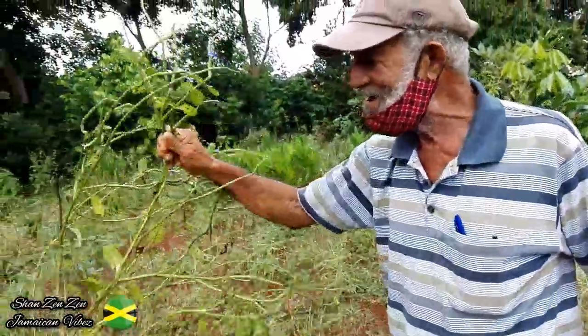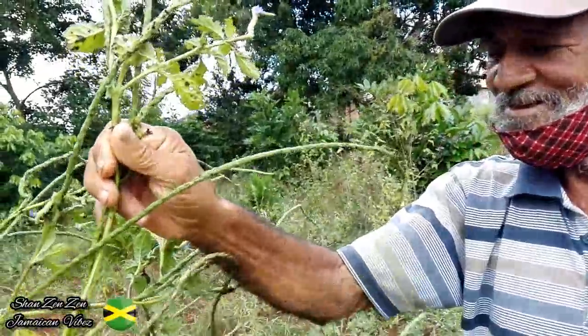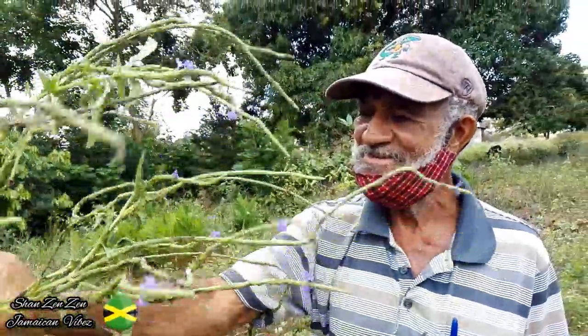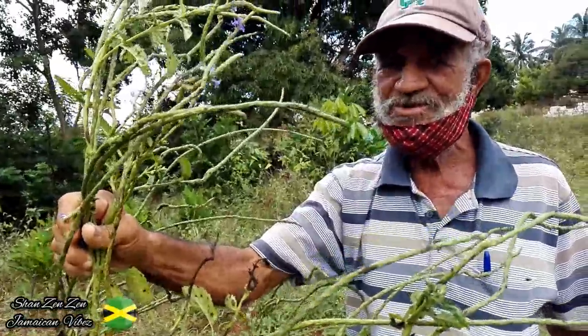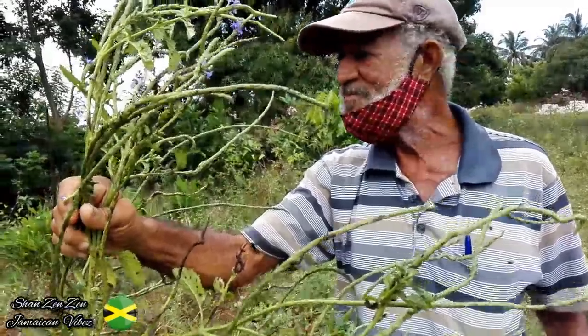And this is vervine. Vervine — this is good for the blood and also for the back. But you boil it with the root. You boil the vervine with the root.